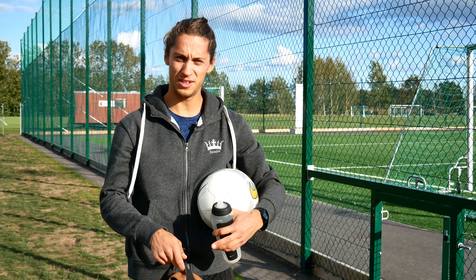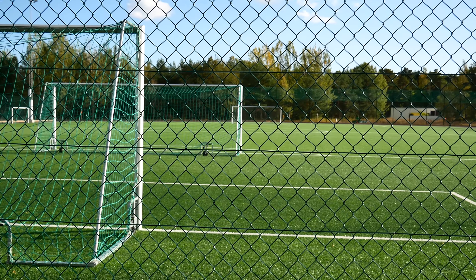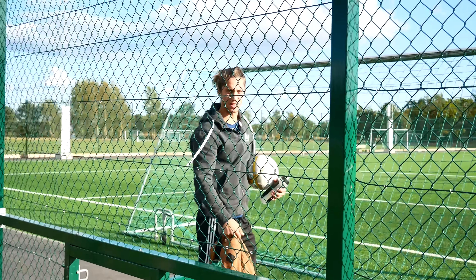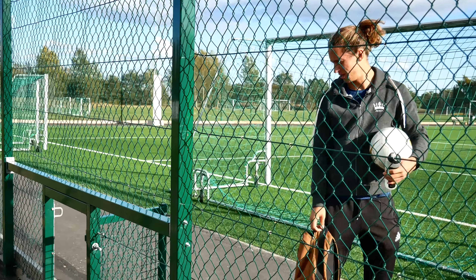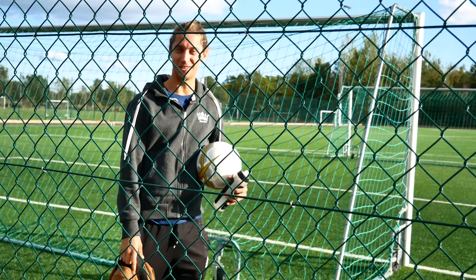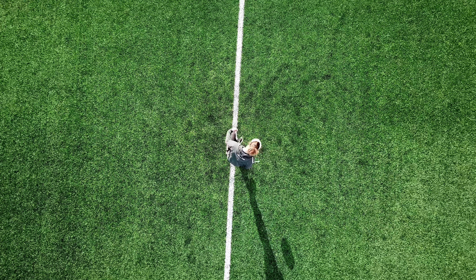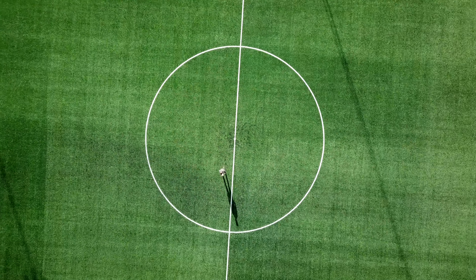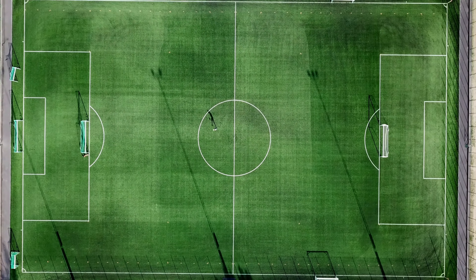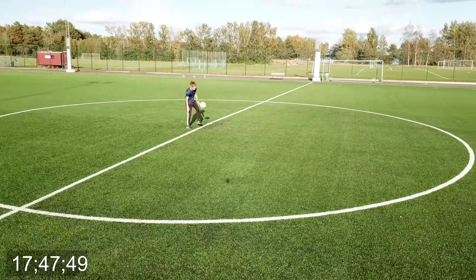So it's time to do some recording at a football field, and we can choose between this rubbish one or this magnificent one. The choice is easy. So that was the official entrance to this football field — obviously it was open and we got the entire field to ourselves. Hopefully we can get some cool shots, and maybe today I'll hit my 50.